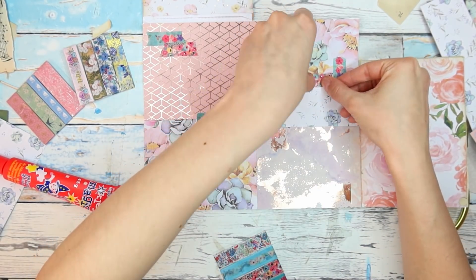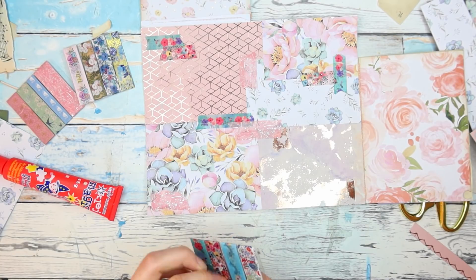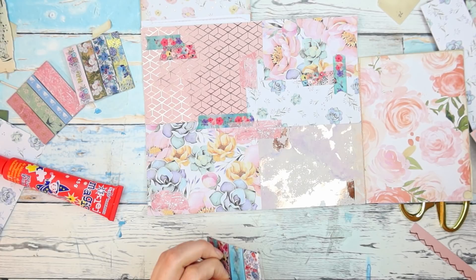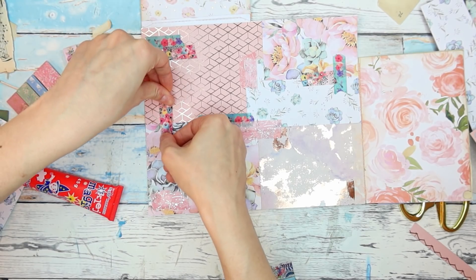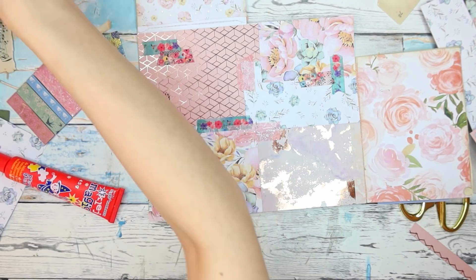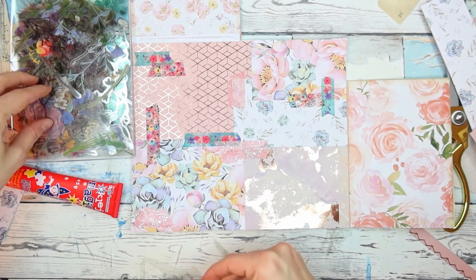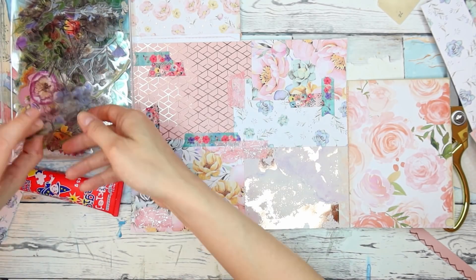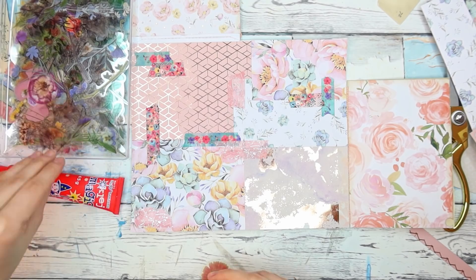I'm going to add some strips of washi here and there to make it more interesting. If you've seen my previous collaging videos, you know I would usually add some Tracy Fox labels, but we are not using digital, so washi tape is just a cute idea. I'm thinking one more — maybe this one here because we have more rose gold, and I don't want to mix it with regular gold. So this could go here and maybe here.